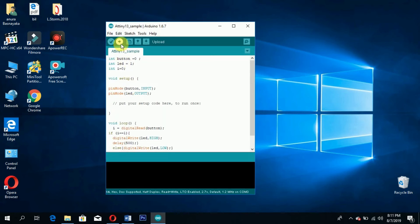Once the burning bootloader is completed, you can upload the same examples used for Arduino UNO given in the Arduino software.